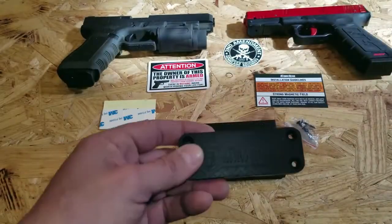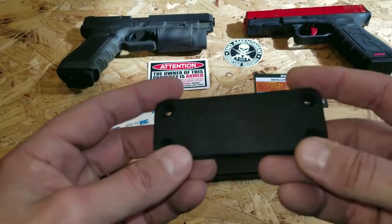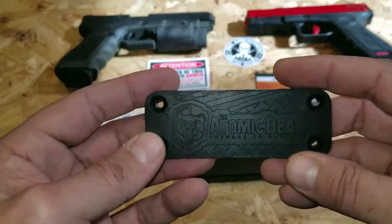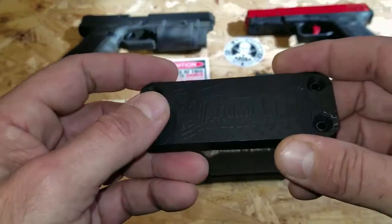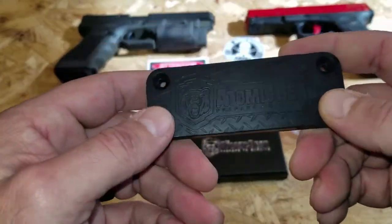Two main concerns that I had seen initially from the previous or the first wave of these magnetic gun mounts that came about were that they were polarizing or magnetizing the actual firearms. The good thing about this one is the Atomic Bear claims that it is polarized, so you do have a positive, negative, and positive field here that basically demagnetizes and promises not to magnetize your firearm.